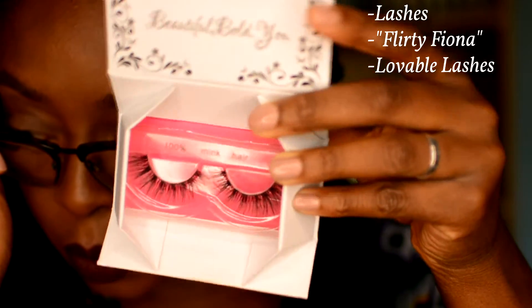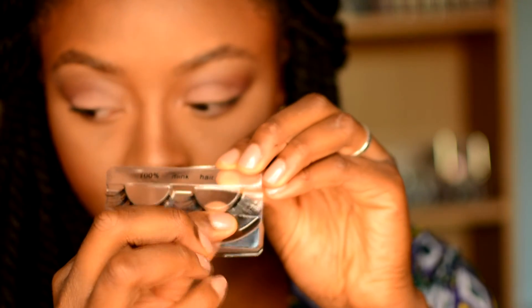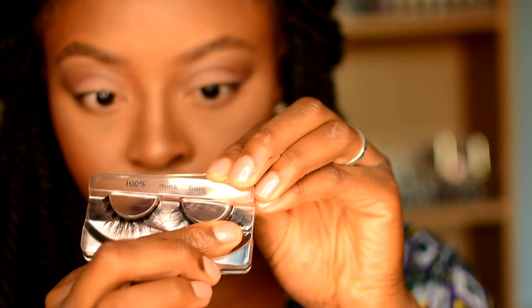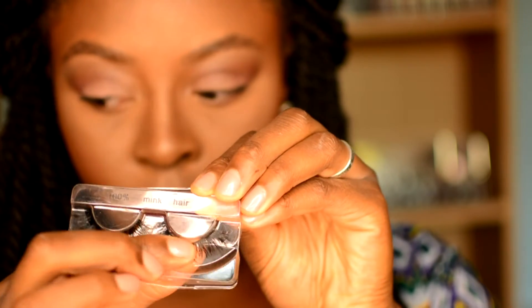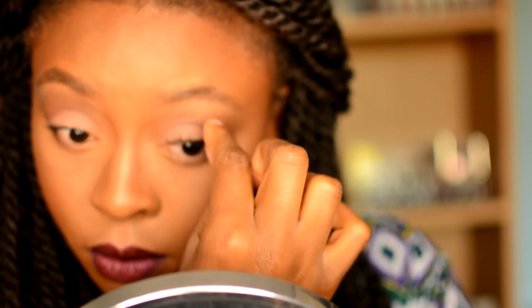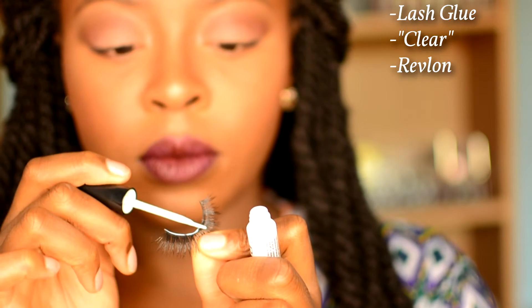Using these gorgeous lashes from Lovable Lashes — discount code will be below — they are mink lashes in the UK, which is amazing. To remove them from the lash tray, just roll them down; don't pull them off. Roll your finger and they'll slide off quite easily. Then take your lashes and put them alongside your eye to see whether they're going to be too long, because that can make your eyes look droopy. If you need to cut any of the lash, cut from the outside.